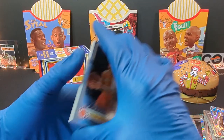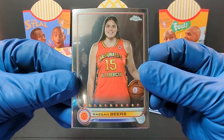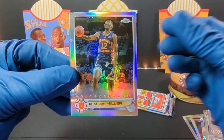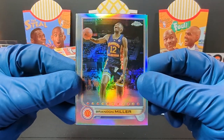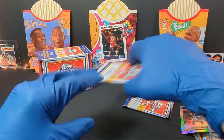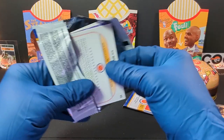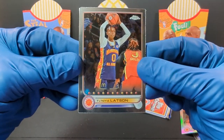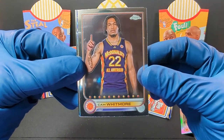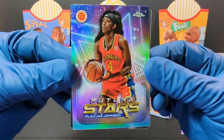We got three packs left. We got Ashlyn Jackson and Regan Beers — a lot of women in this pack. And here we go, we got Brandon Miller. Got the Refractor Wave there. And we got another Kyla Oldacre. Lots of doubles, I've noticed. We got Naya Latson. And another Cam Whitmore. The Future Stars of Flaugé Johnson — that's pretty cool, pretty sweet looking card, a little bit different than the baseball ones.